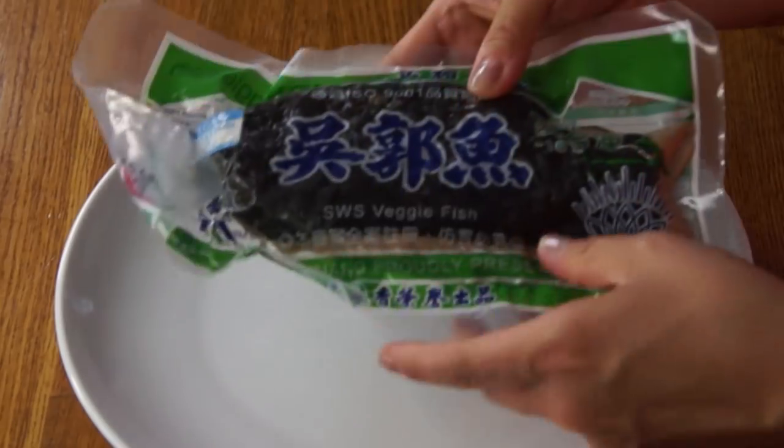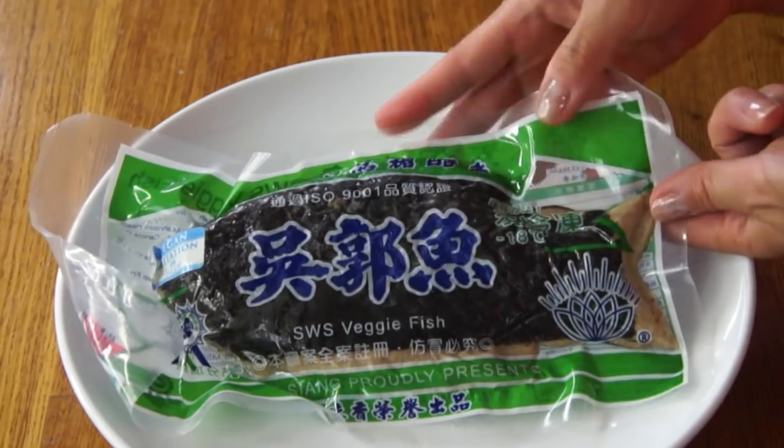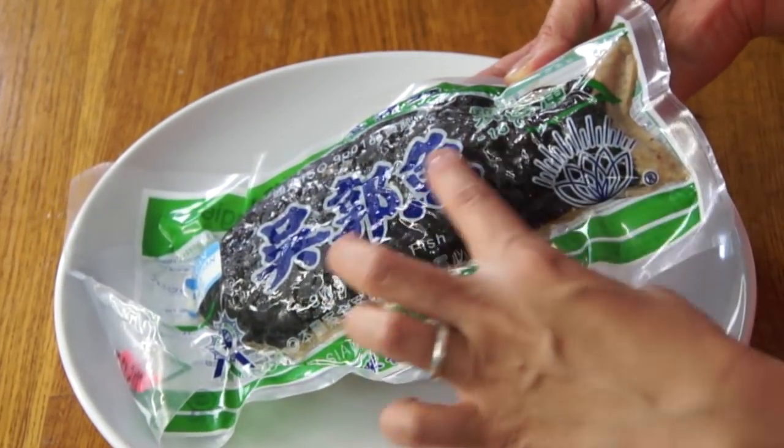I found these at my local Asian market, and I'd never seen them before. The first one being this — and this is vegan fish. What I found so interesting about this is that it has skin on it, it is shaped like a fish, and it has fish-kind-of texturing, like scales.